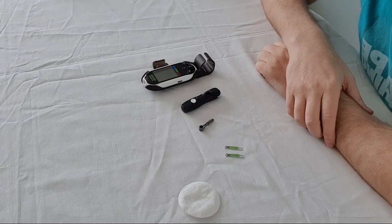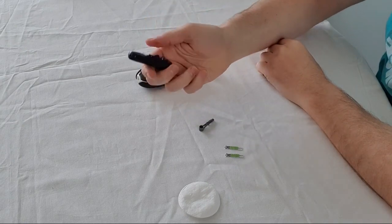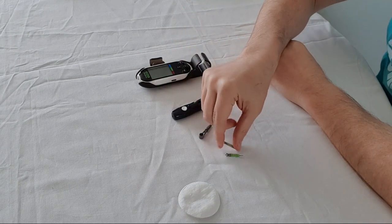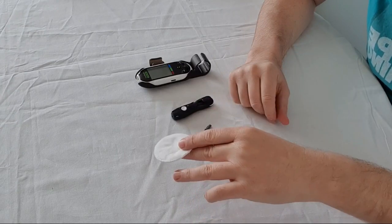Okay, so what you're going to need for this is your glucometer, your lancet device, obviously the needle that goes in, testing strips, and a bit of cotton wool.